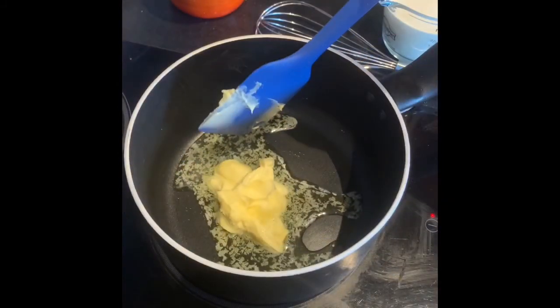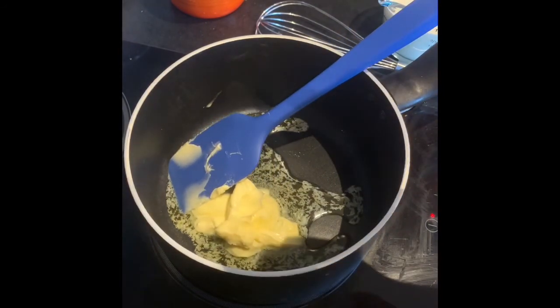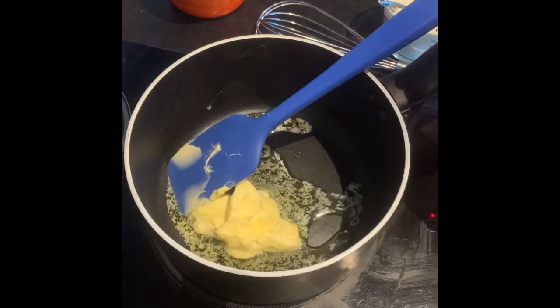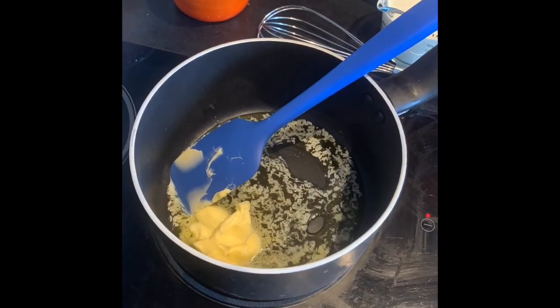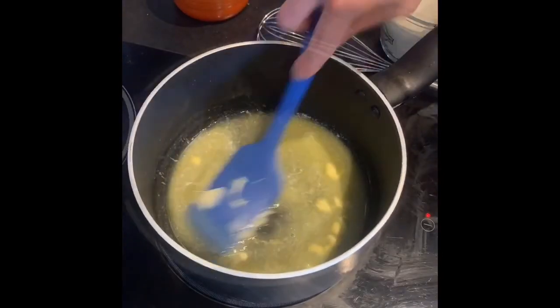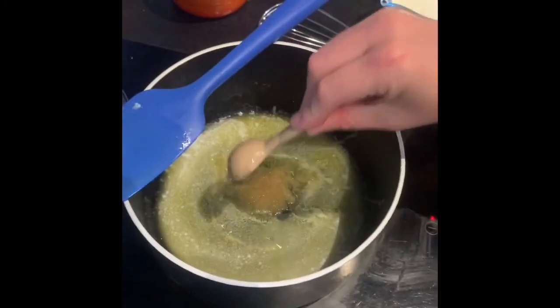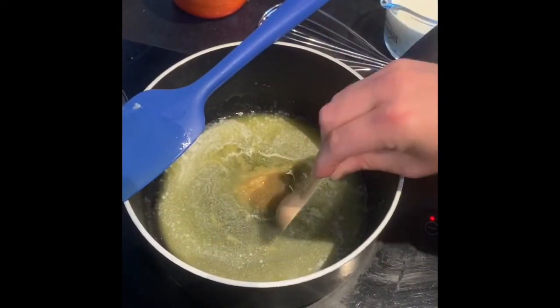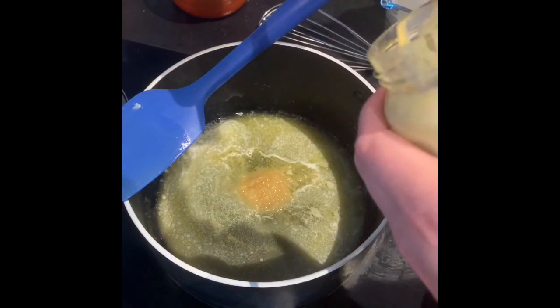Add your butter to the pot and melt that. To your melted butter, add a teaspoon of garlic puree or garlic paste and also a teaspoon of mustard.